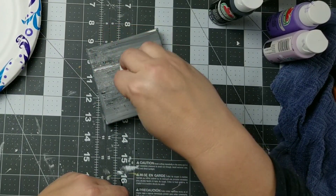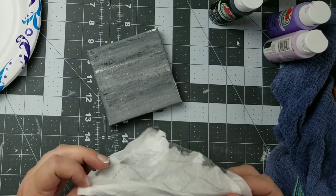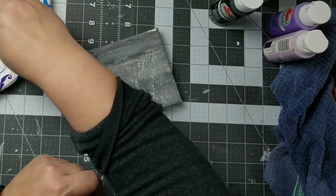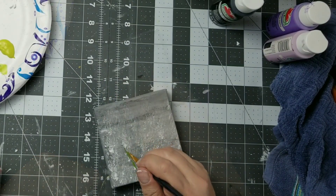Next I'm going to take a baby wipe and I'm just going to blot that all over my wet paint here. This just adds a little more interest to the background, and then I'm going to take some white paint and use that same baby wipe to pounce some white paint onto my background.